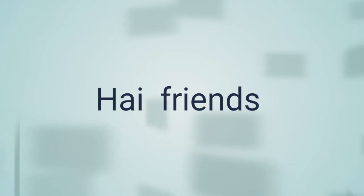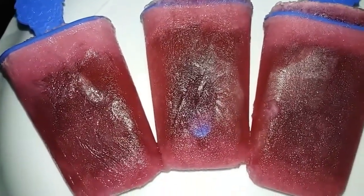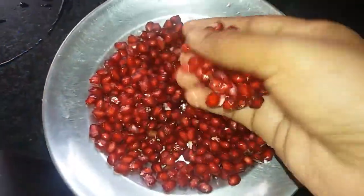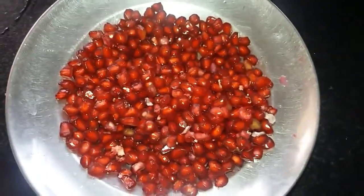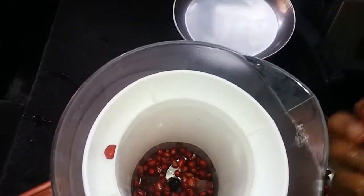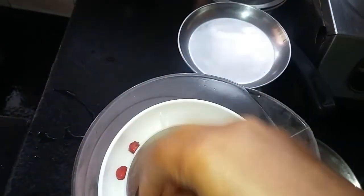Today we are going to test the kutchi ice. We will test the kutchi ice — 3 ingredients.